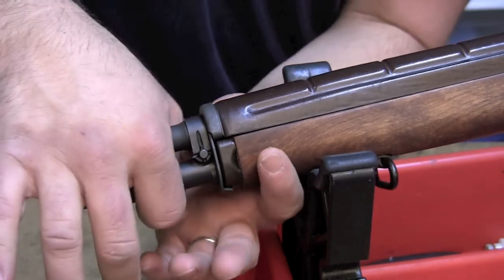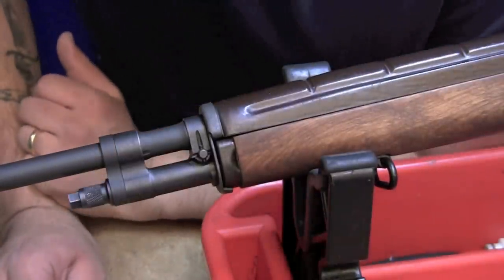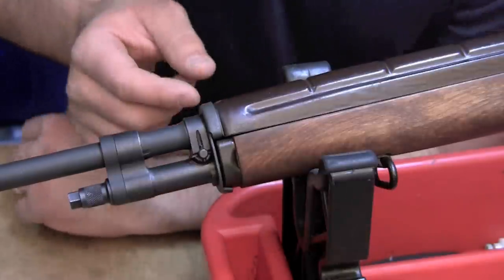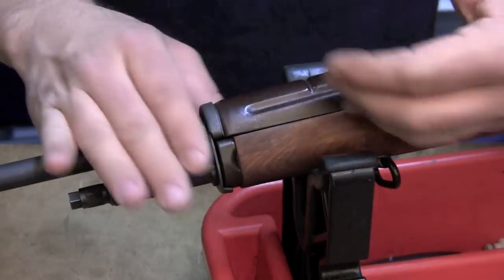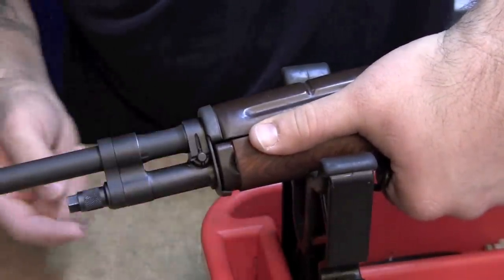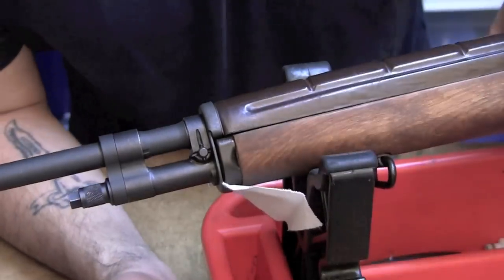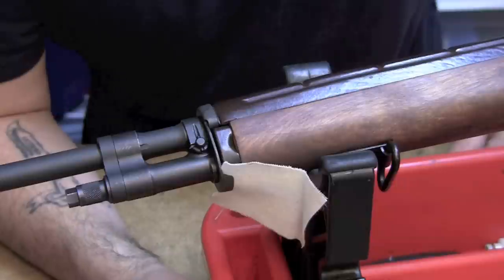It needs to be the right direction: the barrel should be pulling up, and the stock should be pulling down. Now this particular rifle, there's something going on with the receiver geometry the way it fits into the stock where this actually has negative draw pressure. So not only do we not have that opposing force, the barrel right now is pushing down on the stock, and the stock is pushing up on the barrel. I actually have to grab this and pull it up just to get these two mating surfaces to touch — I'm actually able to get a patch and slip it in between there, and I should not be able to do that. That obviously really, really needs to get fixed.